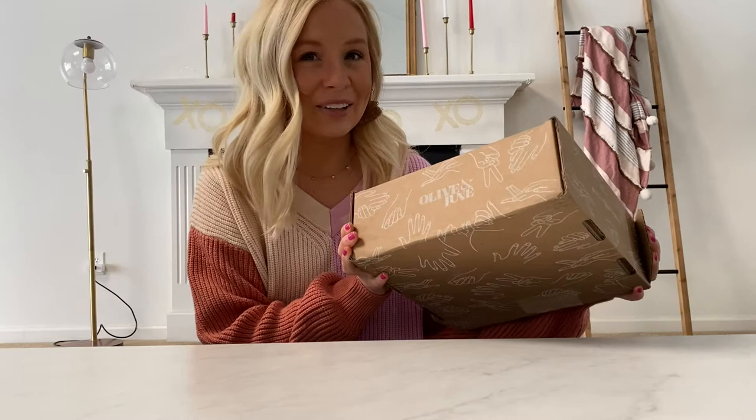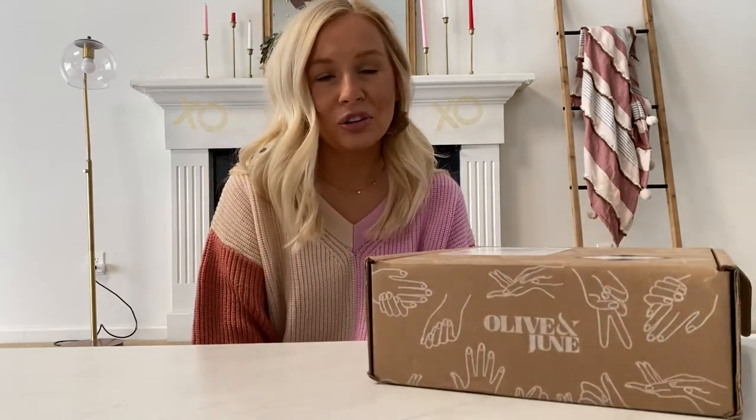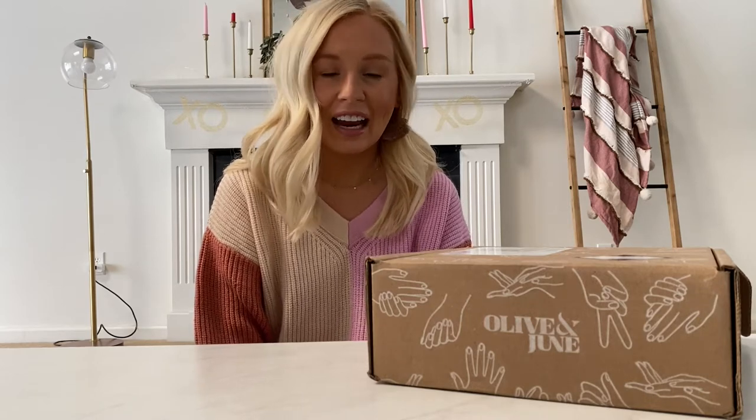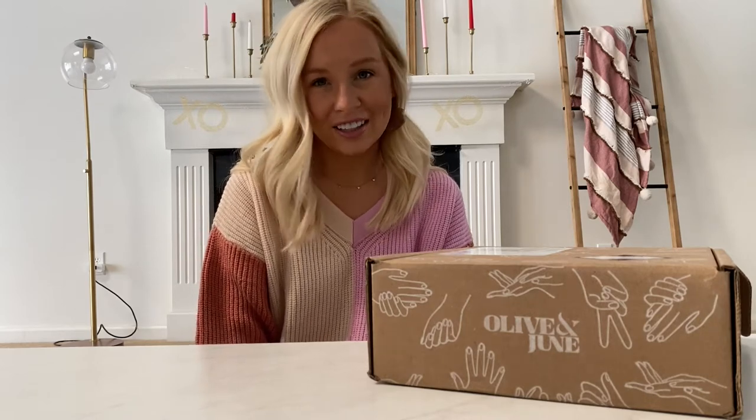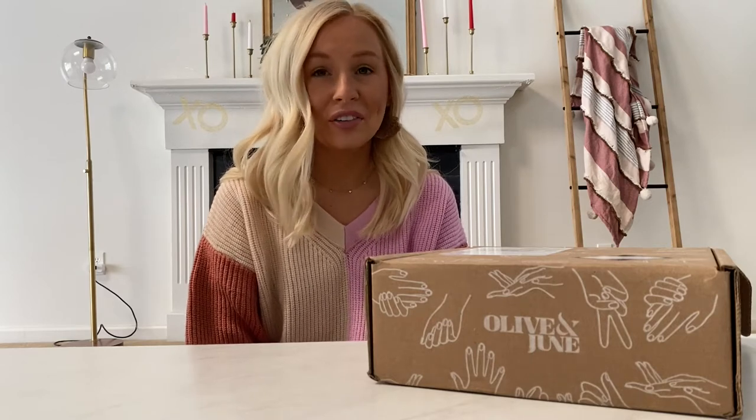I was so excited when this showed up on my doorstep. I discovered Olive and June last year at Target and they are a seven-free, non-toxic clean nail polish company which I absolutely love, and their nail polish stays on for so long. It's like a gel-like consistency and I just love it — it is the best nail polish I have ever used.